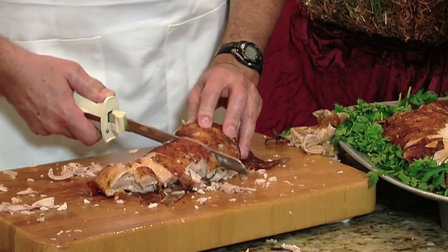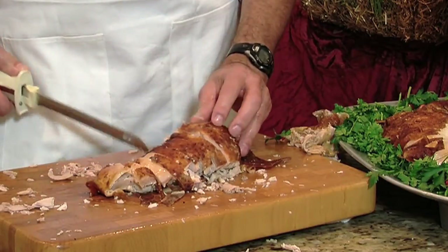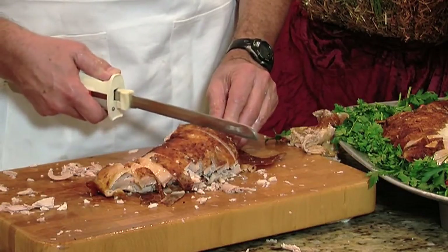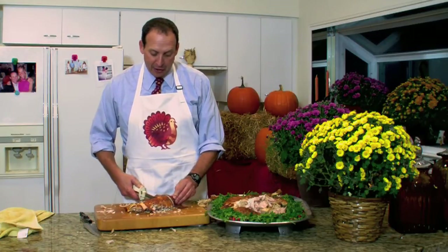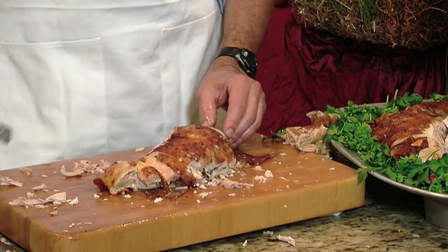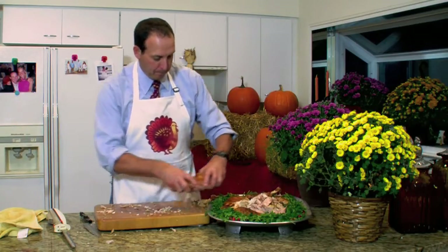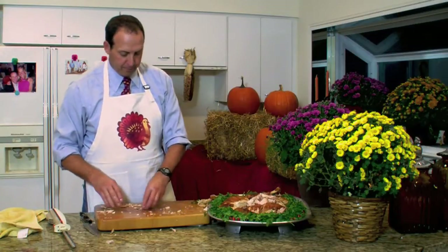This is also something you can do beforehand, actually many hours before your guests come over. Instead of placing it on the platter, you could put it back in the cooking vessel you used and reheat it along with the juices. That way you're insured of nice, juicy, hot turkey. And that, my friends, is how to carve a turkey.